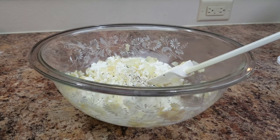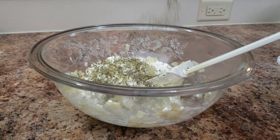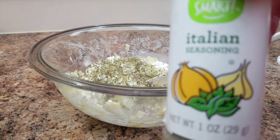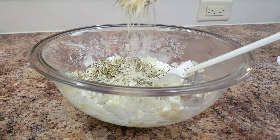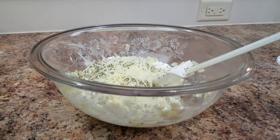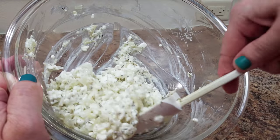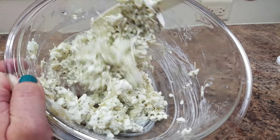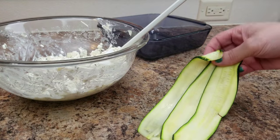At one point I was thinking I don't know if this is going to turn out, because we really love our pasta — but it was good! I added Italian seasoning; I would say about two tablespoons of that, but again it's to taste. You can taste test it once you've got it all mixed up and see if you want to add anything else. I also added about two tablespoons of Parmesan cheese.